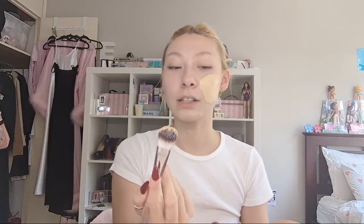The pump on this foundation - it's really good but the pump always gets clogged and ends up getting quite messy. That's actually so much foundation now because it squirted everywhere. I'm going to use the amount that's on my cheek and blend it over my full face using this powder brush. It matches my skin tone well though, so I'm happy about that.